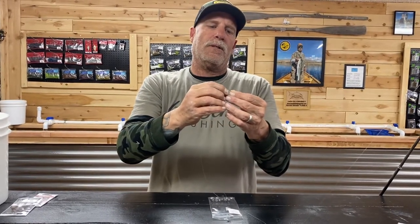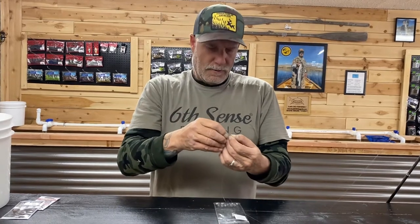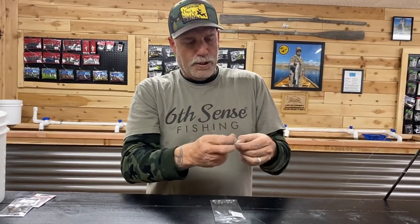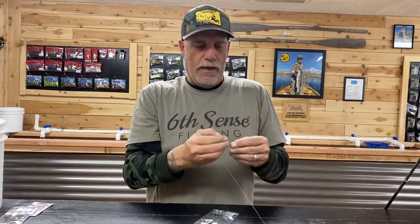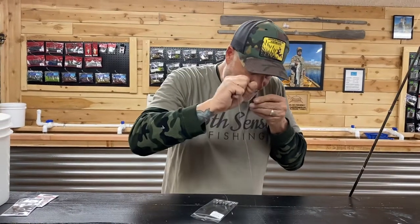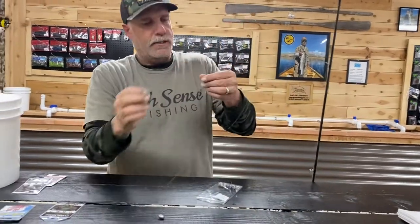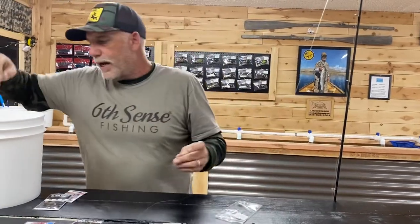I don't have my glasses so this is a bit of a challenge tying this. Going through twice — if you're not familiar with the double palomar, go about four or five episodes back where I demonstrate how to tie it. If you know the double palomar and the uni knot, those are probably the only two knots you ever have to learn; they work for everything.